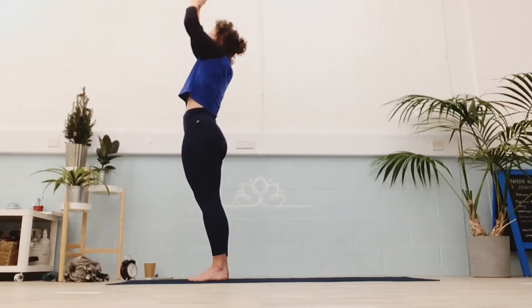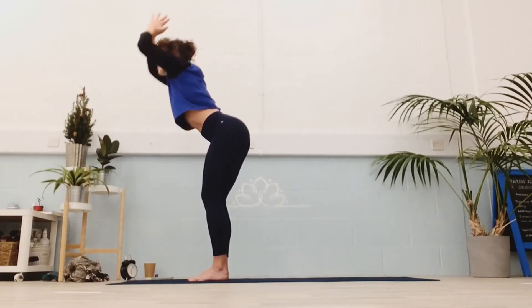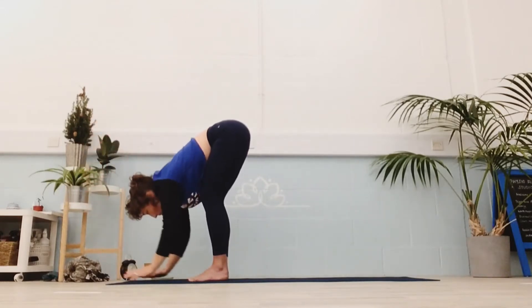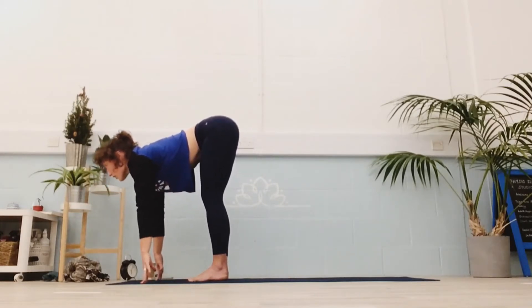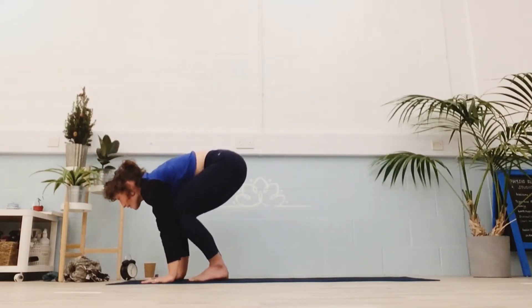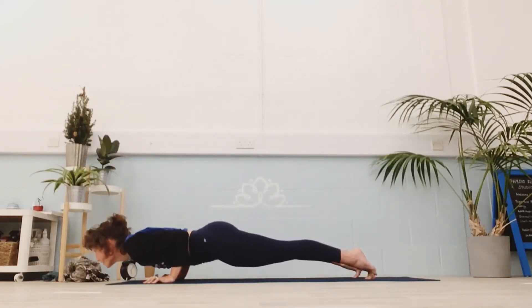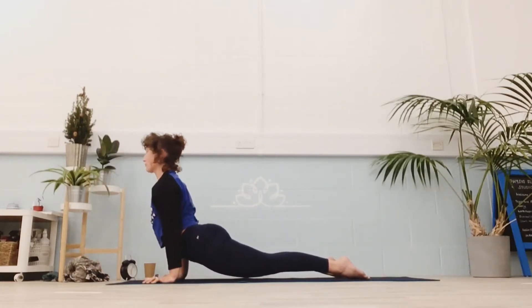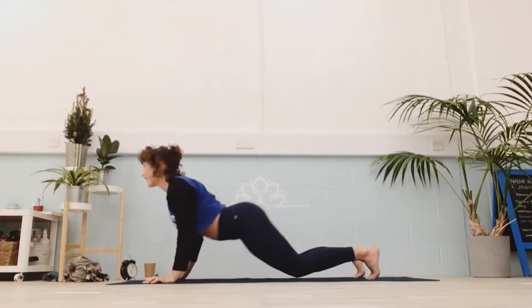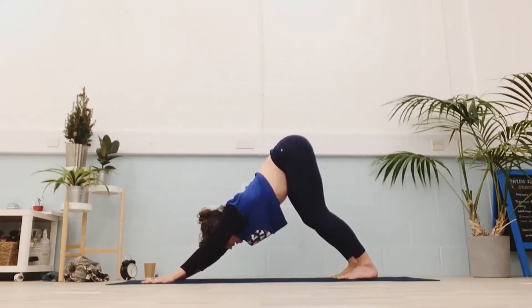Inhaling, hands and eyes go up. As you exhale, hinge and fold forwards from the hips, hands to the floor. Inhale, look forwards, long spine. Take the feet back, keep your eyes forward. As you exhale, shoulders go beyond the hands — chaturanga and go. Inhale, reach up through the head, out through the heart, upward dog. And exhale, press the hips back and up to downward dog.